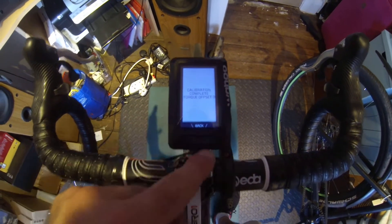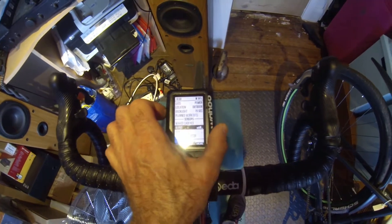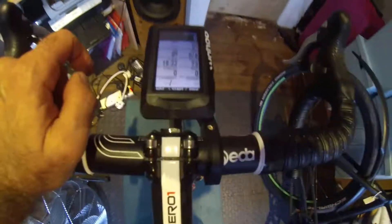I'm going to wait until the calibrating finishes. There we go — torque offset normal. Back to the normal view. Let's just give it a test to make sure it's all right.